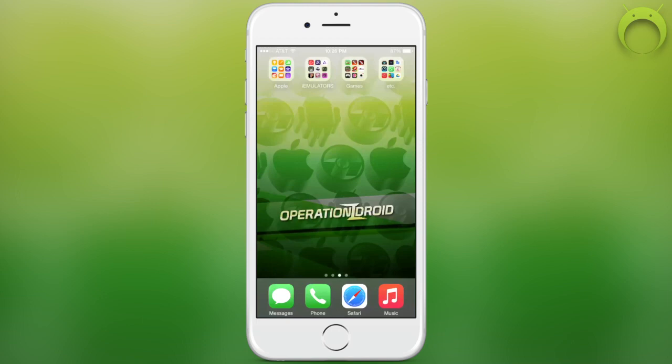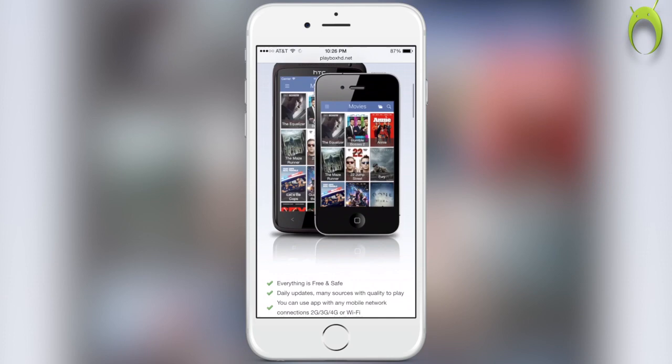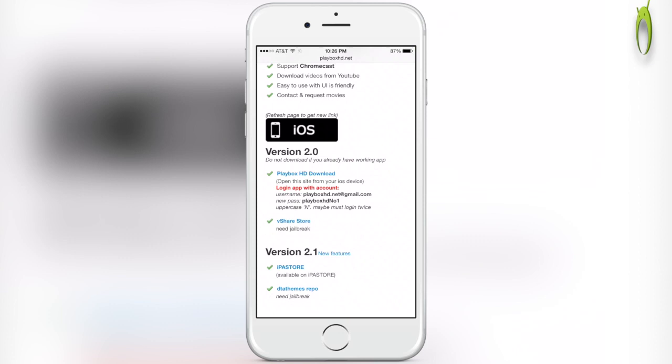Alright, so getting Playbox HD is very simple, and all you have to do is open Safari and type in the URL playboxhd.net. But before we begin, make sure you check the description to know if this tutorial is still working, because I don't know how long this is going to last before Apple shuts it down. However, once you do get to the website, scroll down to iOS version 2.0, and right under that, click on Playbox HD Download, which will prompt an install.